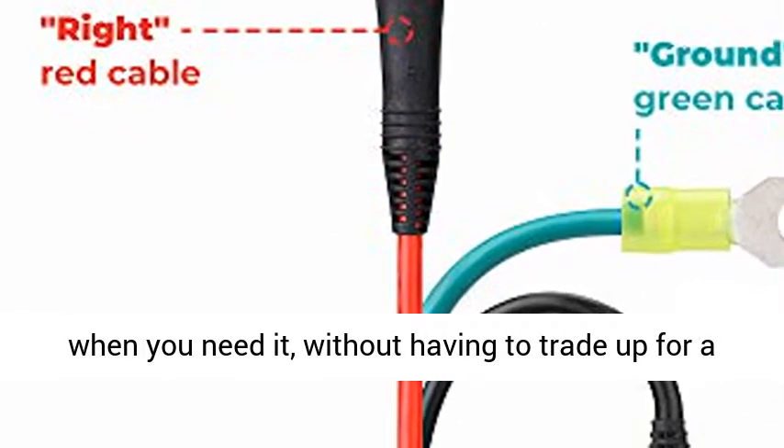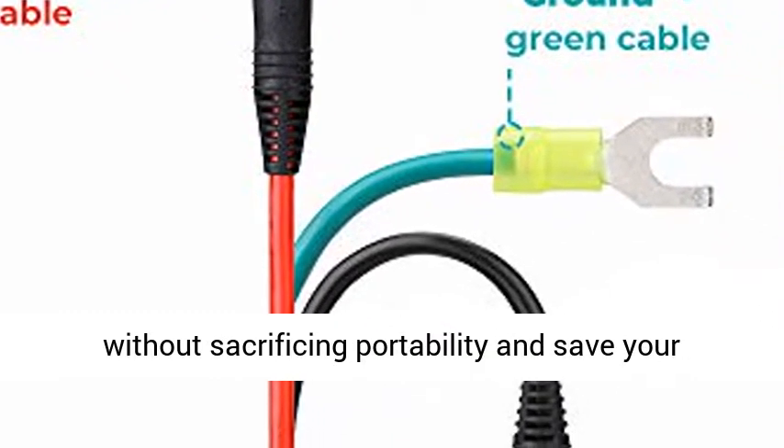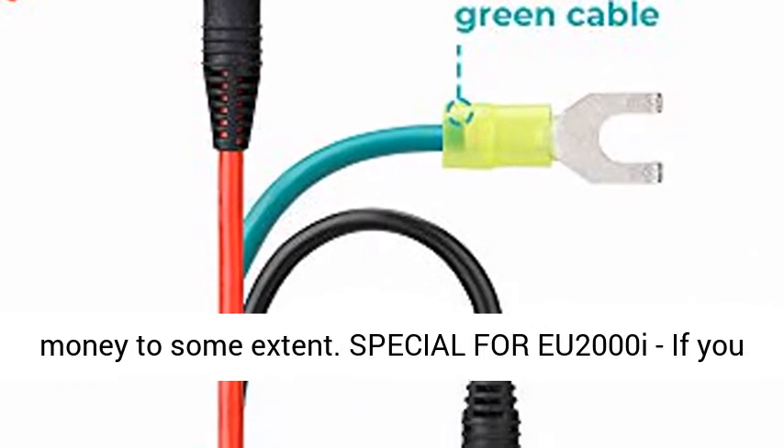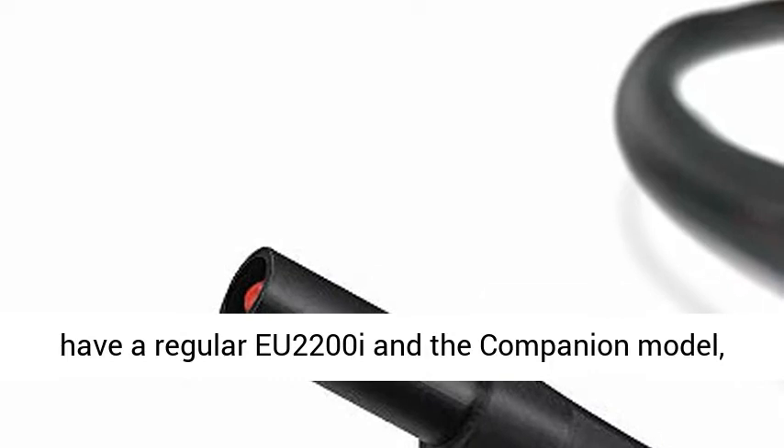Highly portable and money saving — this gives you extra power when you need it, without having to trade up for a larger, heavier generator. You get more power without sacrificing portability, and save your money to some extent.